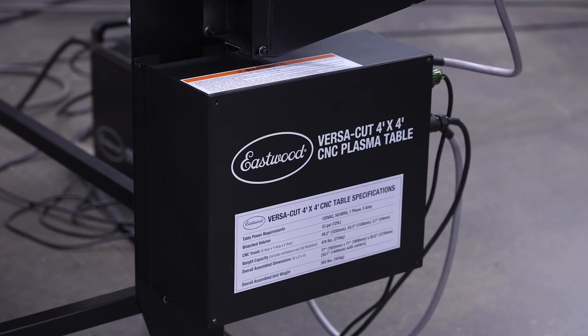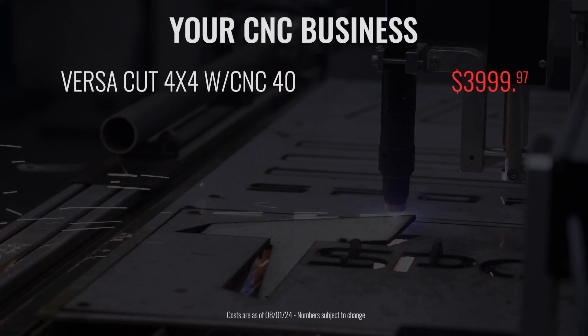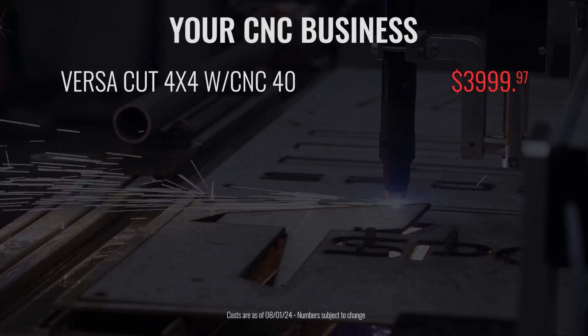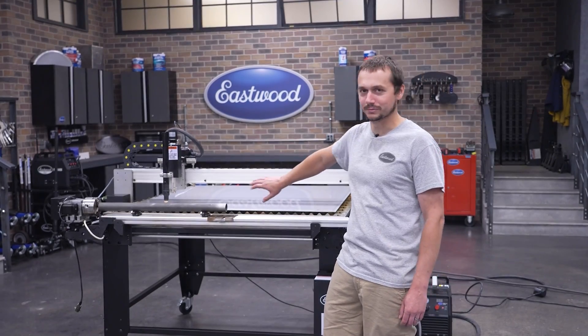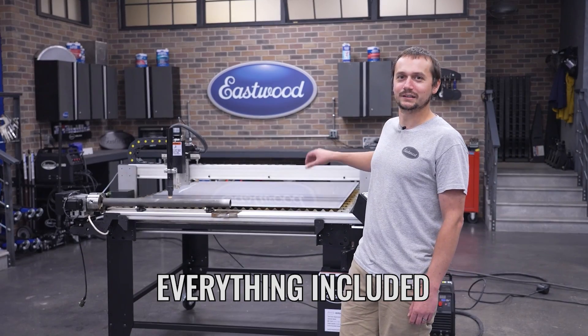For this project, we got the VersaCut CNC table. This is our four-foot by four-foot model, and for about four grand you get this package with a CNC Cut 40, a machine torch, and the table. This is what you need to start your business.